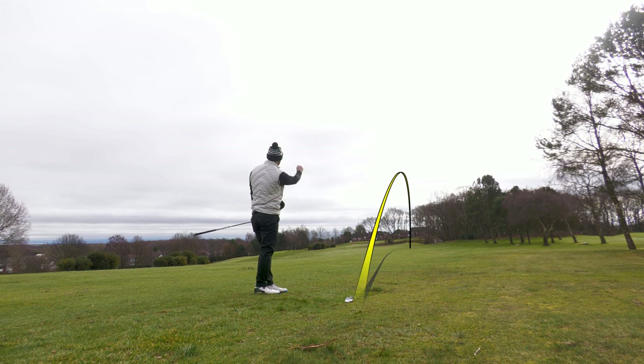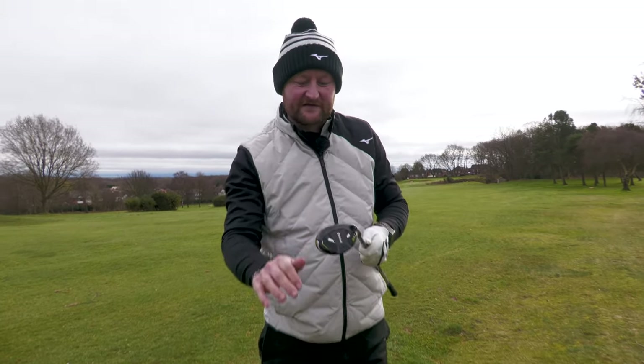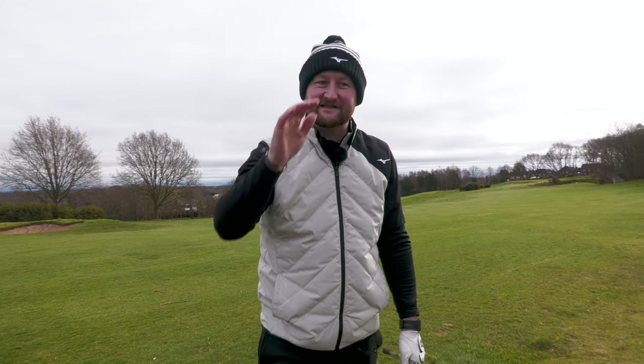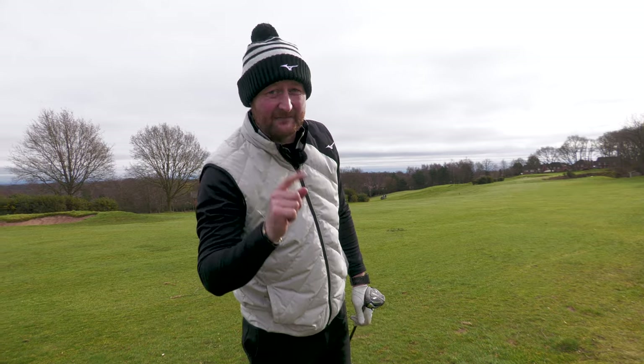From fairway or rough positions, it's easier to get it up with the hybrid - it just pops the ball out nicely. From tee to fairway, even with not-fantastic strikes, they're easy to get up in the air. That is a huge thing a lot of people will need. Let me tell you the third and final reason why you should probably have a hybrid in your bag.